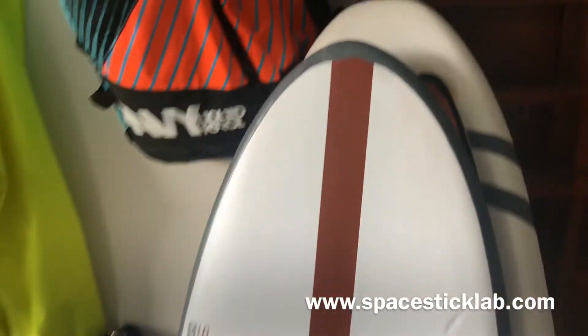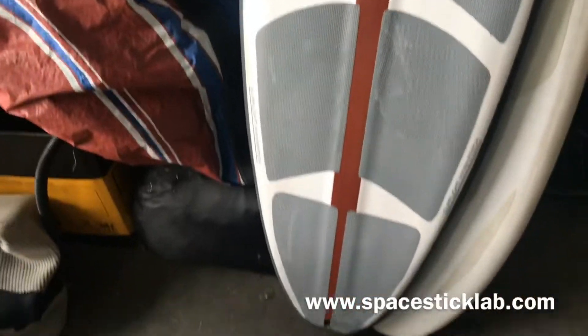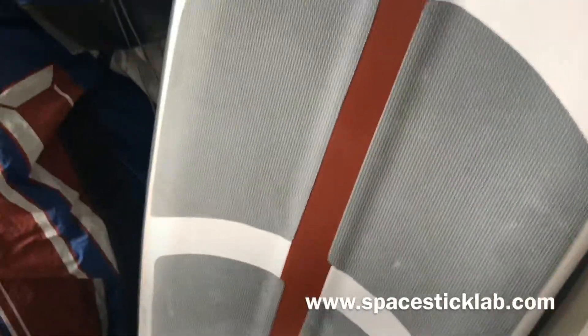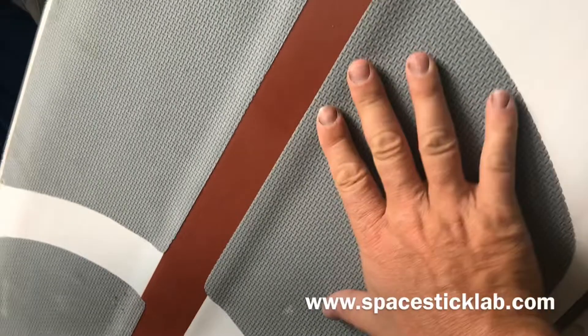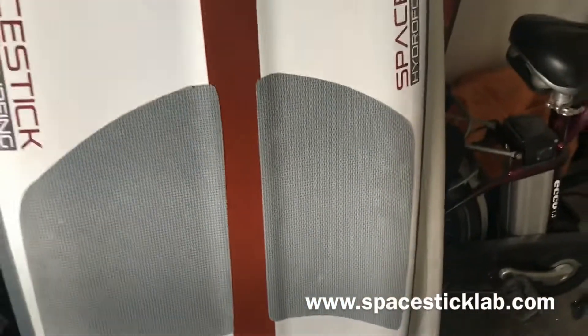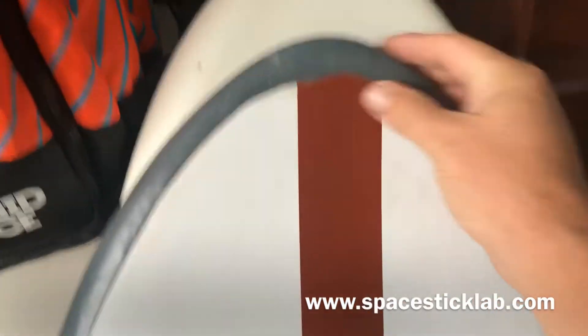Here in the toy garage, this is the wax mat that we're putting on all of our new boards now. We just can't say enough about it — it's absolutely amazing. It has really great grip when it's dry and really great grip when it's wet. It's a proprietary patented type of silicone that was invented by the guys who invented the silicone nose guards.